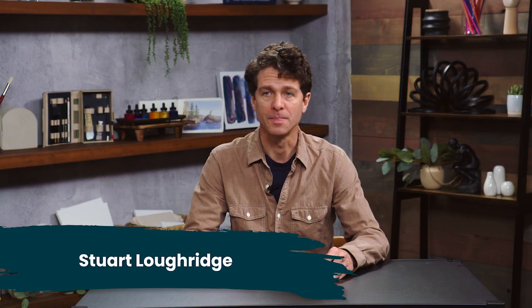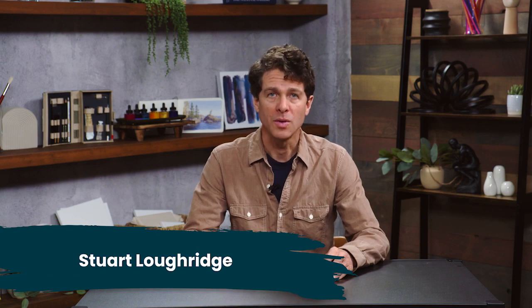Hi, my name is Stuart Lockridge. In this video I want to talk about compositional development. I'm an artist and I paint oil paintings and watercolors. I'm also a printmaker where I make copper plate etchings primarily and also serigraphs.